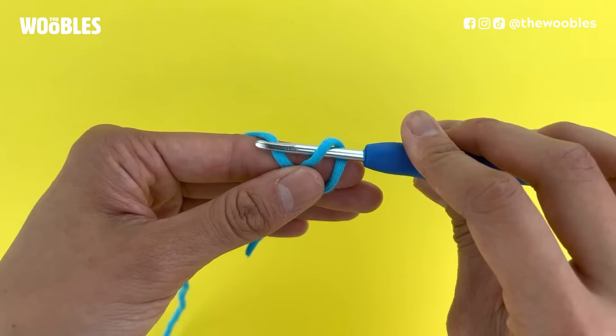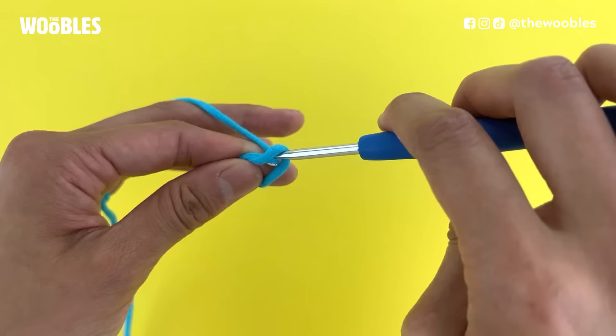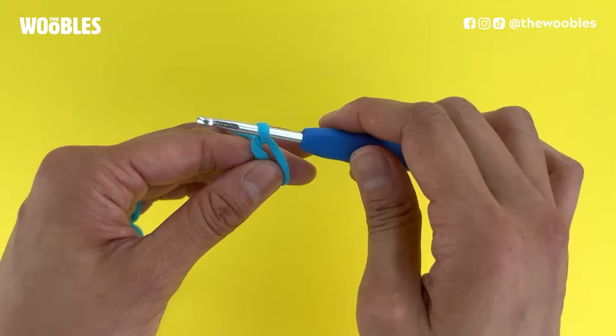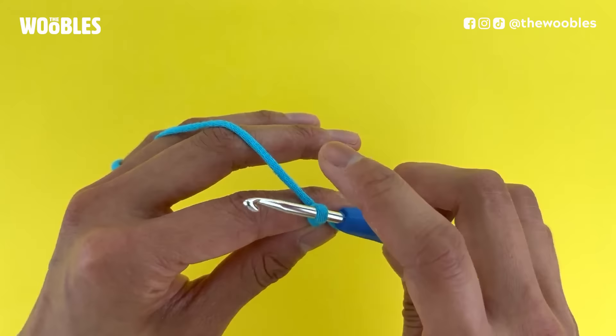We are going to bring that yarn through the loop that we just put the hook into. Notice how as I do that, I also rotate my hook to face me again. So now I have a loop on my hook and it looks a little bit twisted and I've got my hook facing me. Let me rotate my hands so you can see — I am using my middle finger to pull on the yarn that was draped on my index finger a little bit to make it a little tight.